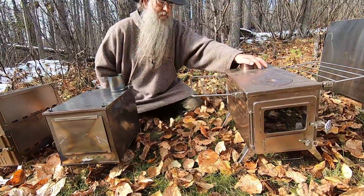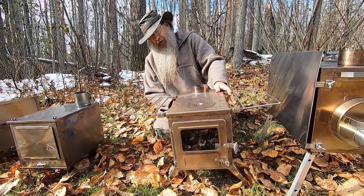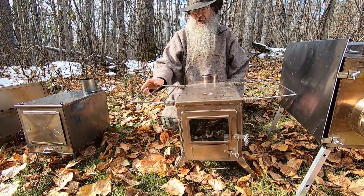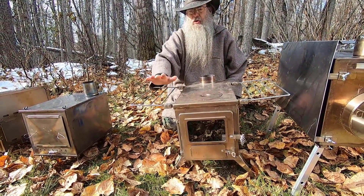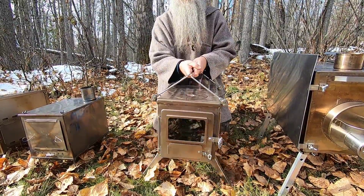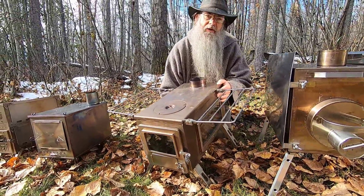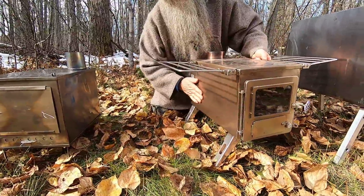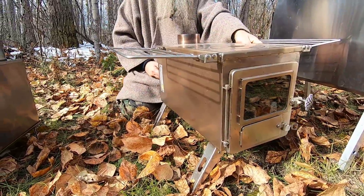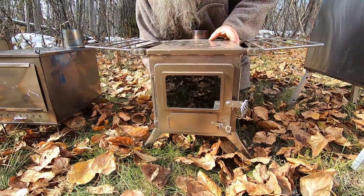Let's go on to stainless steel. This is the Winterwell Nomad View. It has side shelves — very heavy duty ones that are also used as handles for carrying the stove. This stove has glass on one side and a solid side, and as you can see it is warped. But once again, that warping doesn't affect the operation at all and it will continue to work just fine.